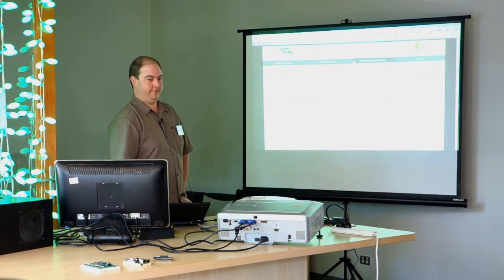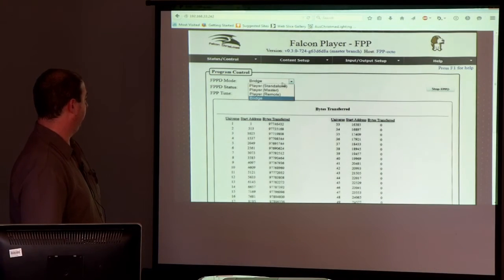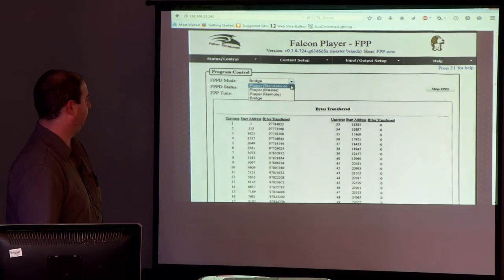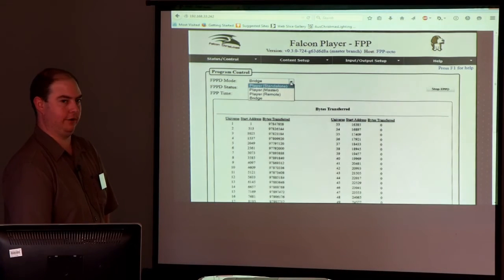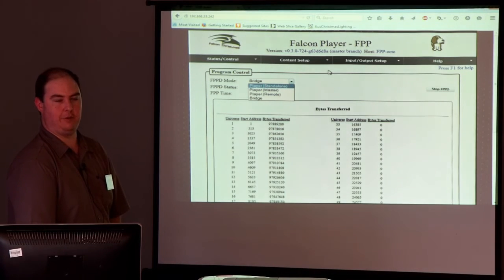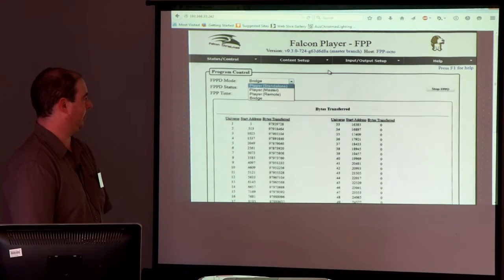This is the main startup screen of FalconPlayer. If you're running FalconPlayer on a Pi at the moment, you're probably running it in player standalone mode. Here today I'm running it in bridge mode, so it's acting as an E1.31 controller, and I have another Raspberry Pi in that box that's running the sequence and sending the E1.31 packets to this piece of software.